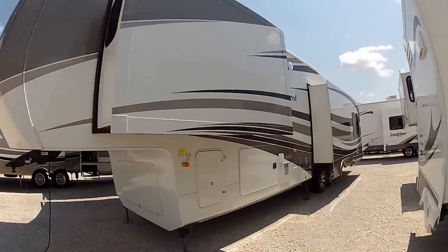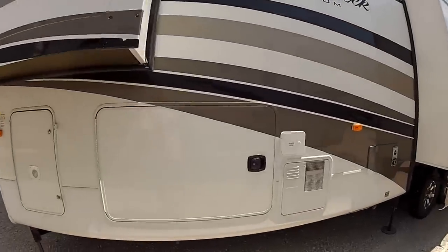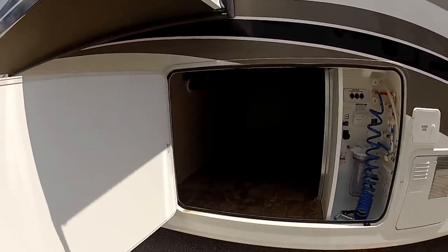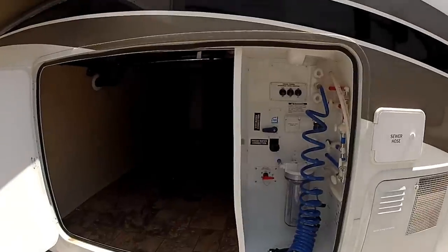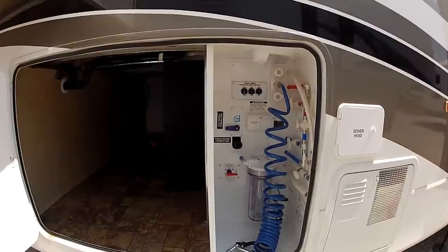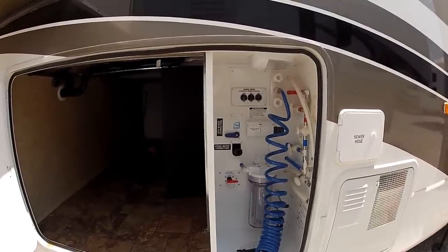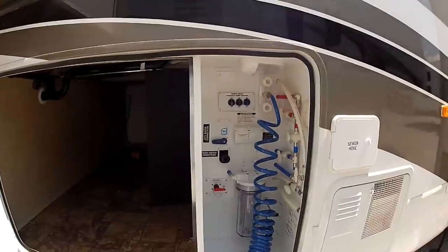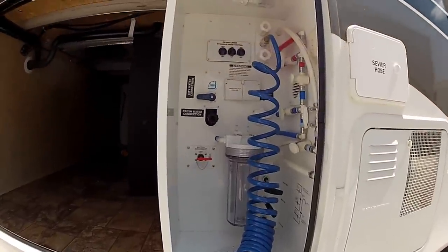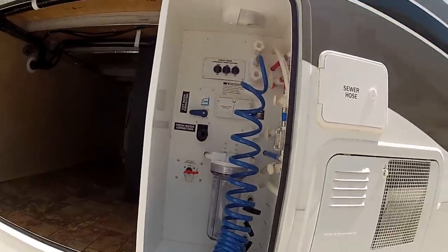You're going to have your two full slide outs on the back side. I'm going to show you the storage here — a huge pass-through storage. Inside here, you're also going to have your hot and cold water shower or hose. You're going to have your satellite hookup and all your bypass valves for winterization, the 10,000 gallon whole coach water filtration system, along with the battery disconnect for storage.